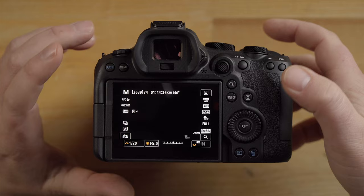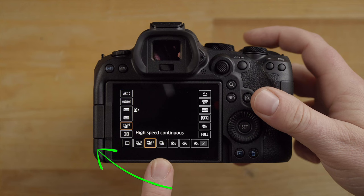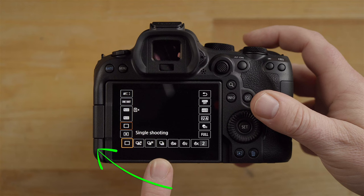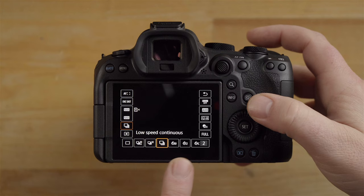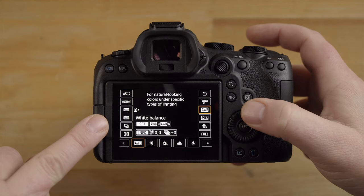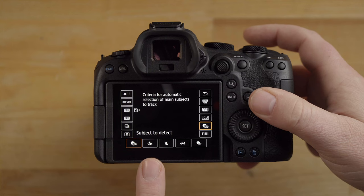Scrolling down in the Q menu, this is your drive mode. If you're shooting sports, set drive mode to continuous shooting — pick the speed depending on how fast your subjects are moving. For default, I usually set it to low-speed continuous. This is also where your self-timer options are. Below that is metering mode, then white balance — I have it set to auto white balance. Subject detect is another important one: set it to auto and it'll automatically switch between humans, pets, and automobiles.